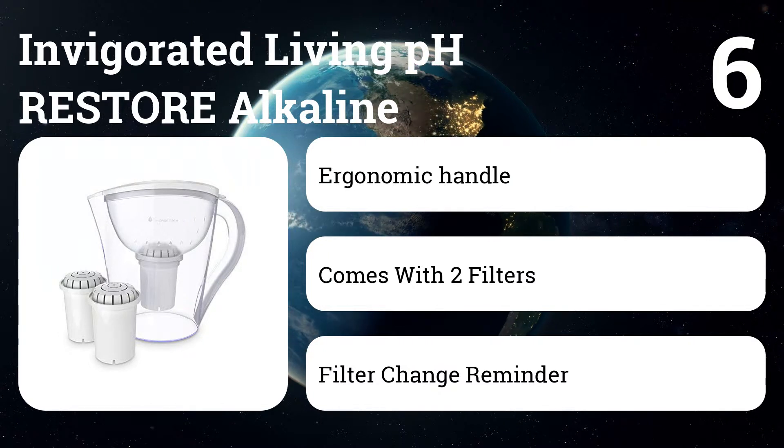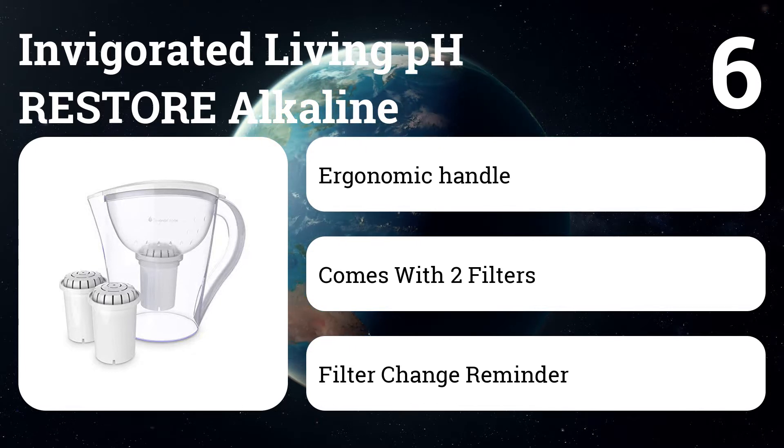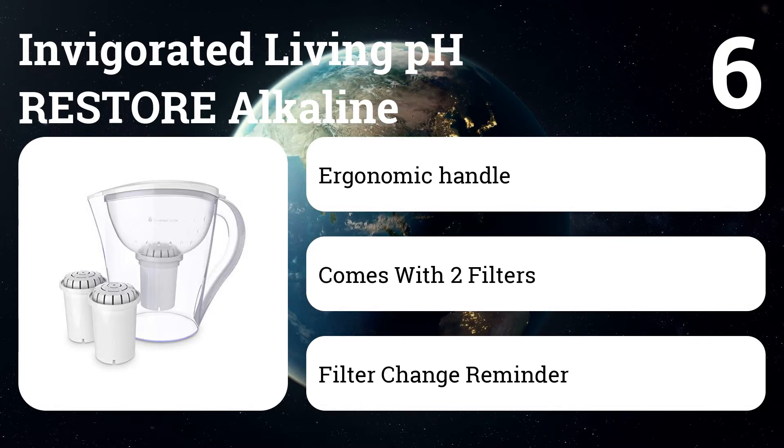Number six: Invigorated Living pH Restore Alkaline. This water filter pitcher is great for filtering contaminants out of your water and making it more alkaline at the same time. Drinking alkaline water has many beneficial effects on your body, so using this filter is a good way to stay healthy and hydrated.